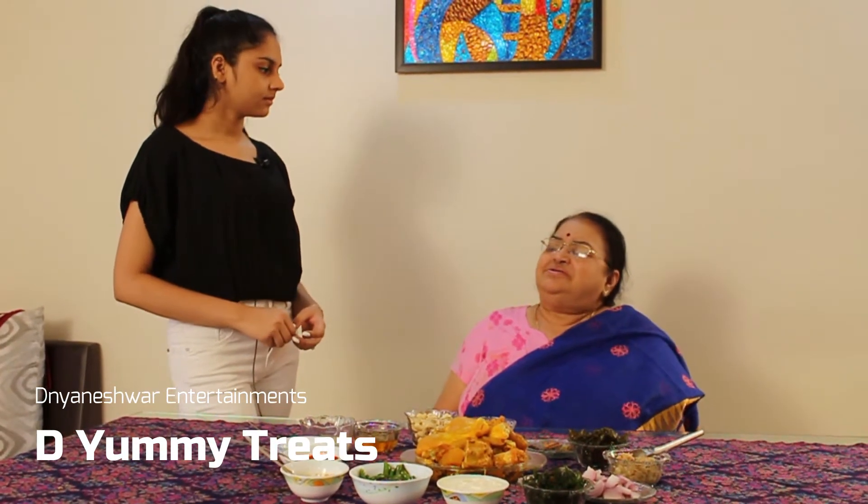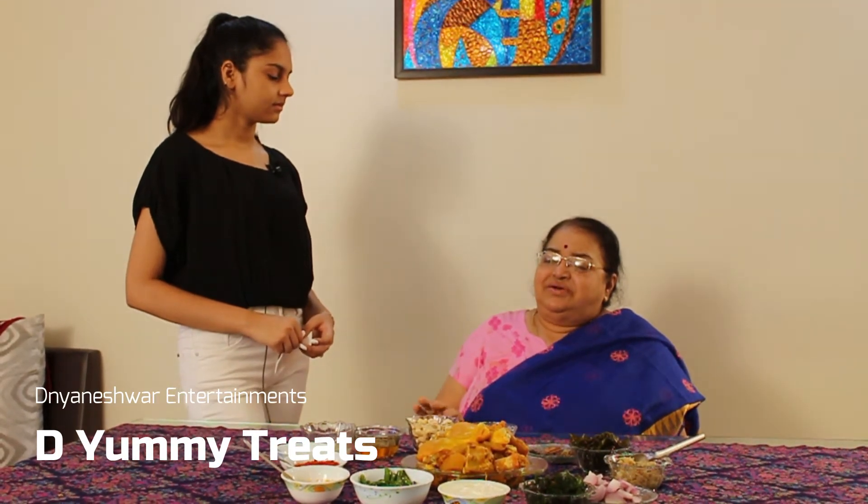Green chicken tastes very different from regular green chicken. It is very soft and it is very big.